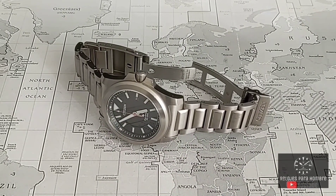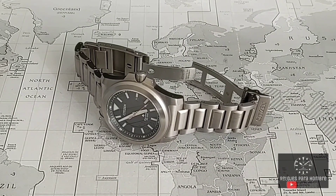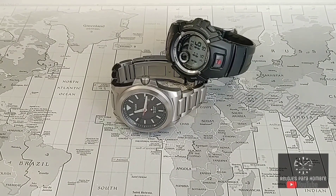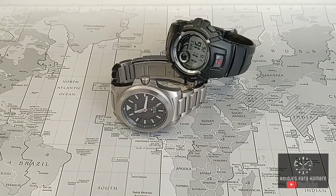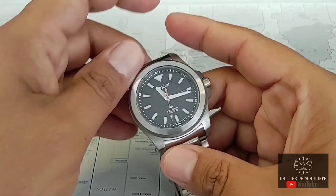Citizen es una de esas marcas que en los últimos años nos ha ofrecido relojes muy buenos a precio muy accesibles y la pieza que tenemos hoy aquí no es la excepción. Una pieza que ya tuve en el pasado, durante algún tiempo estuve tratando de recuperarlo hasta que se me dio la oportunidad. Lo he tenido ya un poco más de un mes conmigo y estas dos piezas son las que se han llevado prácticamente el 90% del tiempo en mi muñeca. He estado considerando que esta pieza es mi reloj de día a día ideal.